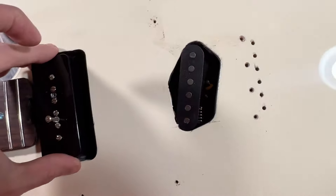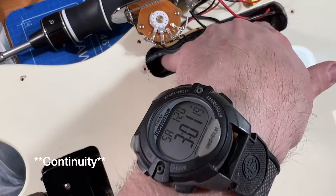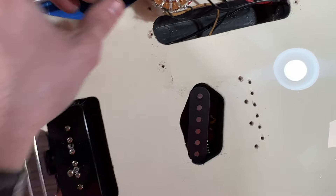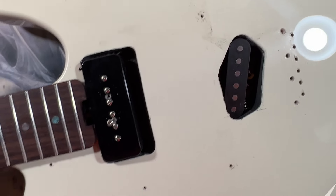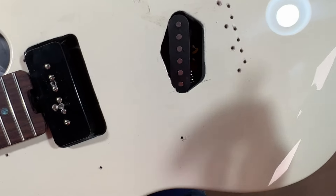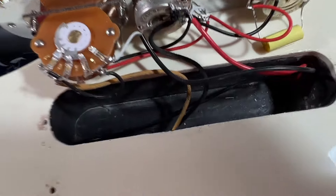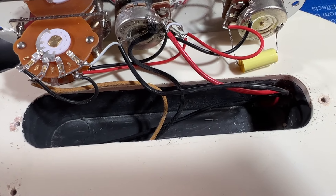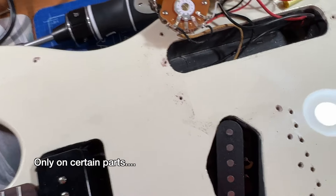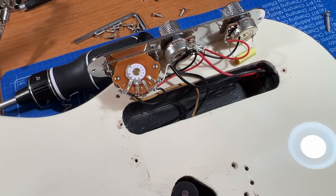You can always test the shielding paint by setting your multimeter to continuity and touching the two probes in different spots on the black paint to see if it grounds. If it does, it's proper shielding paint; if not, it's just black paint. I also noticed there's cloth wire in here, but only for parts of it. I'm not really a stickler for cloth wire — whatever gets the job done is what I prefer.